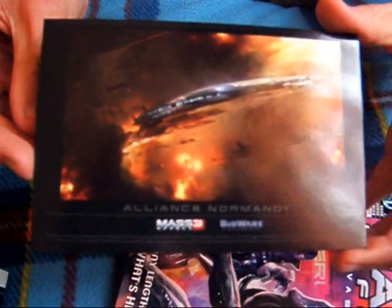Uuu, jest! Litografia — czyli to na co też czekałem. Mamy tutaj Normandię — nasz statek. To jest coś à la pocztóweczka.